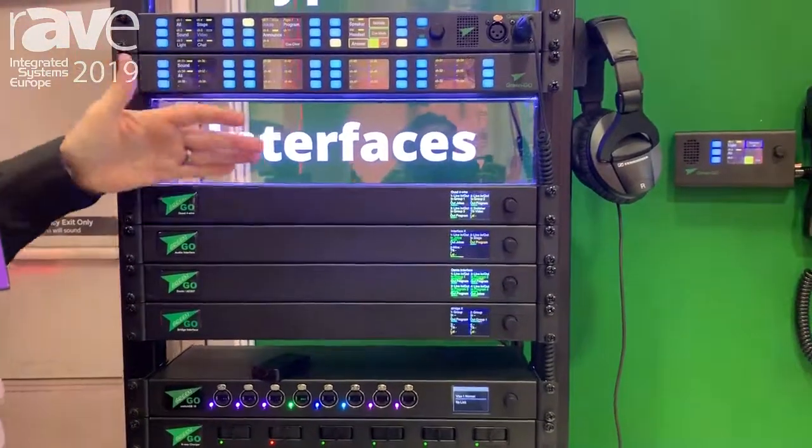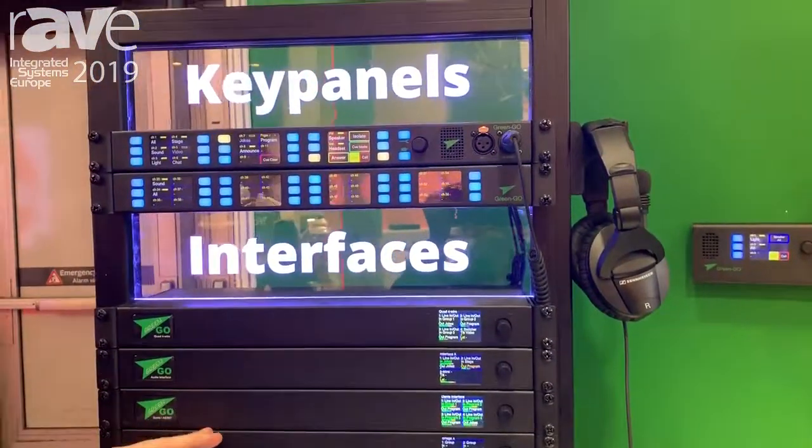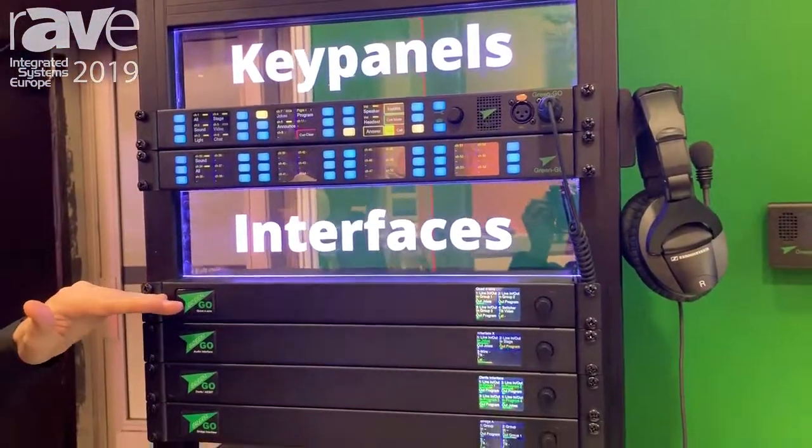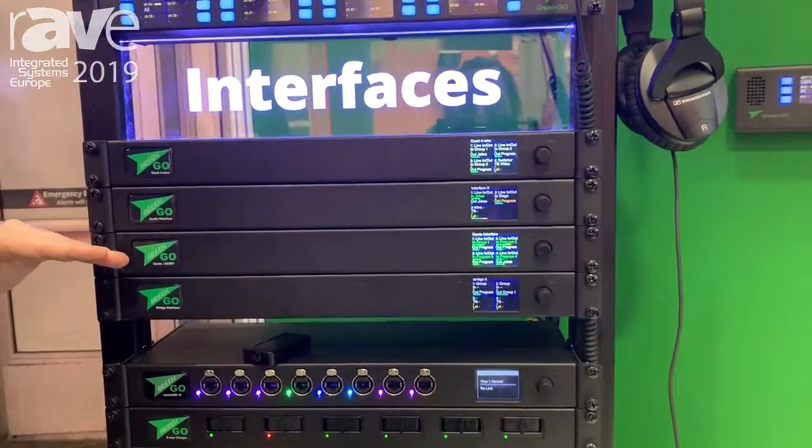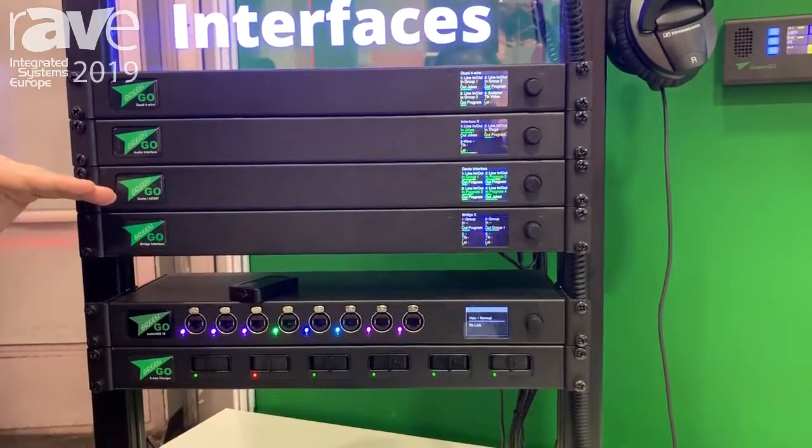We have key panels and also new interfaces. We're showing here mainly our new 4-wire interface, but also our Dante interface, so you can get Dante audio in and out of our GreenGo system.